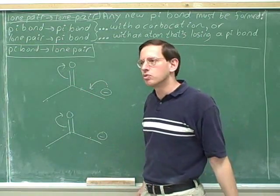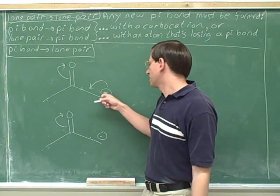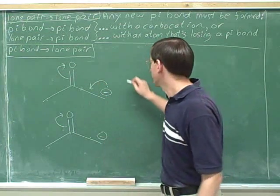One charge is okay — one charge is likely to be significant. Here at the tail, we know this is going to become neutral. And here at the head, we know we're going to gain a negative charge. So we're only going to end up with one charge total.